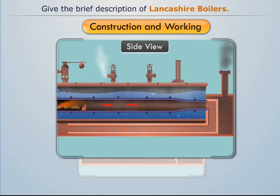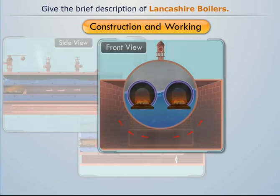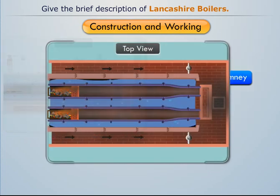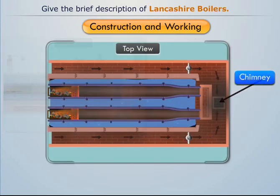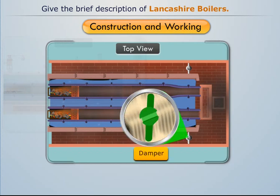Hot flue gases are allowed to pass through the downward channel towards the front end of the fire tubes. These gases then pass through the side channel towards the rear end of the fire tubes and finally escape through the chimney. There are dampers at the end of each side channel to regulate the airflow.